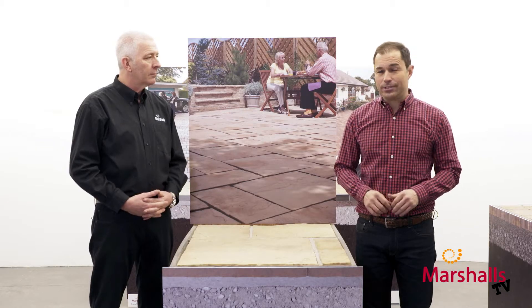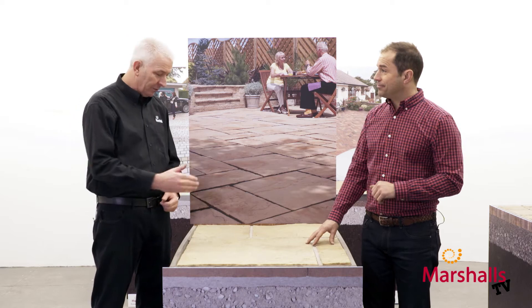Today we're going to be taking a look at patios that have been laid rigidly on mortar and exactly what's going on underneath them. All set then Trev? Let's go.